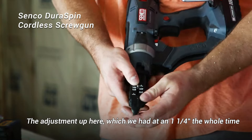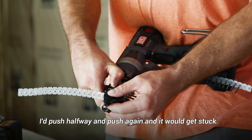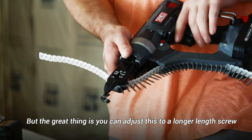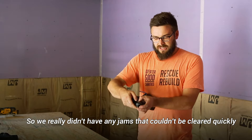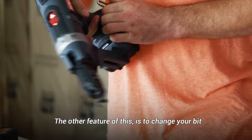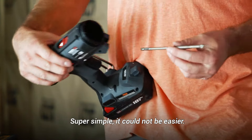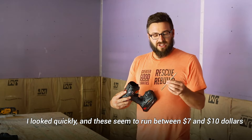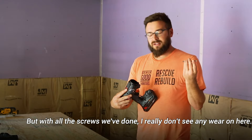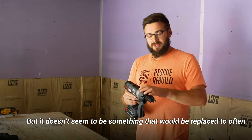The depth adjustment up here — we had an inch and a quarter the whole time — came in handy for the few times we had a jam or something got a little stuck. Those were always my fault: I'd push halfway and then push again and it would get stuck. The great thing is you can adjust this to a longer length screw and pull the whole thing through, so we really didn't have any jams that couldn't be cleared quickly. To change your bit, you spin this collar, the whole front comes off, and you can see the bit right in here with a button to release it. Super simple — it could not be easier. The only downside is the bit is specific to this driver, running between seven and ten dollars, but with all the screws we've done I really don't see any wear on it.